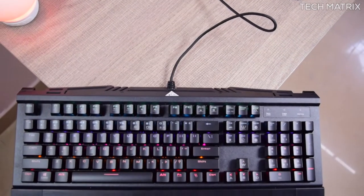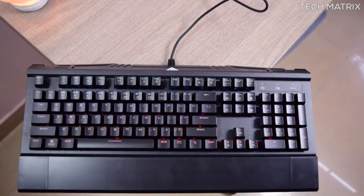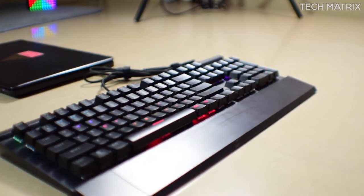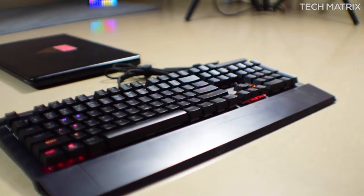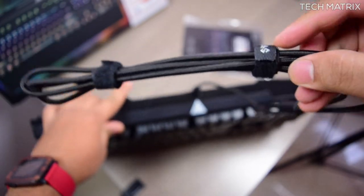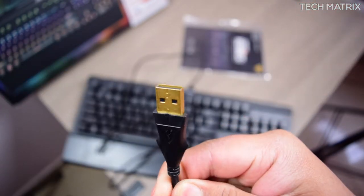The Hermes measures 458mm by 220mm and is 44mm thick, weighing close to 1,500 grams including the armrest, which is on the heavier side — though that also tells us how solid the material is. The keyboard looks solid and the material quality is decent. It has a well-braided 1.8m cable with dual velcro straps and comes with a gold-plated USB port.